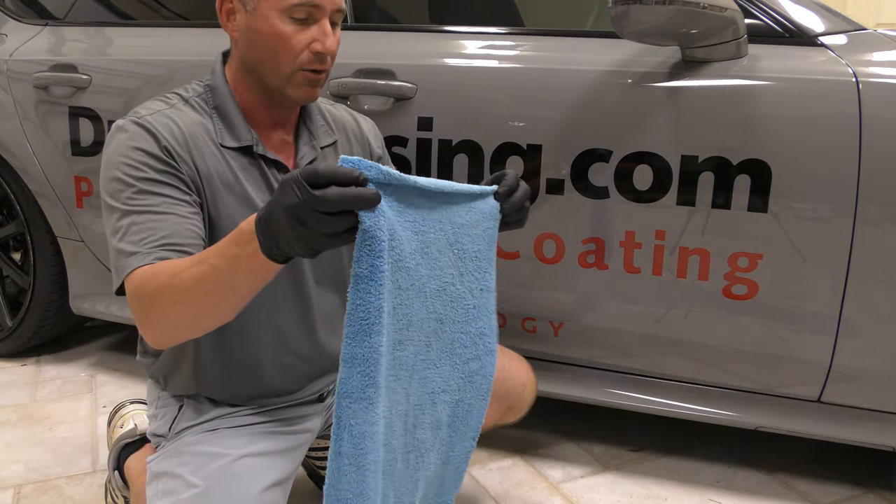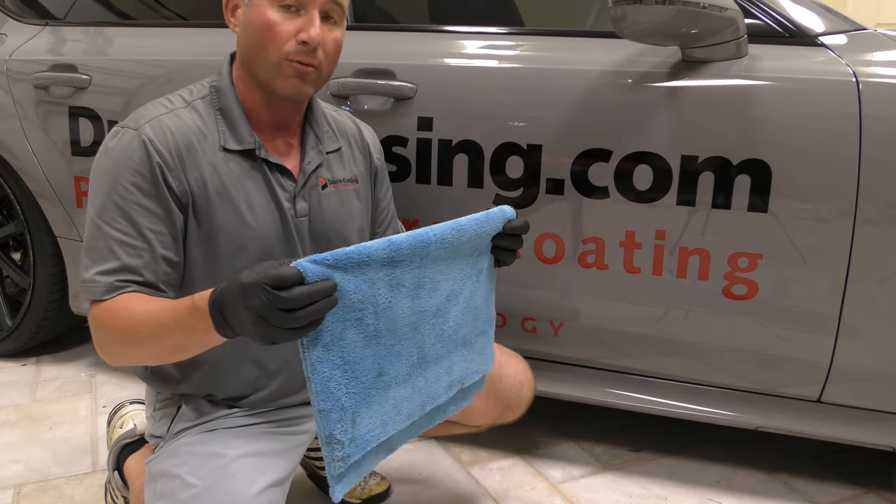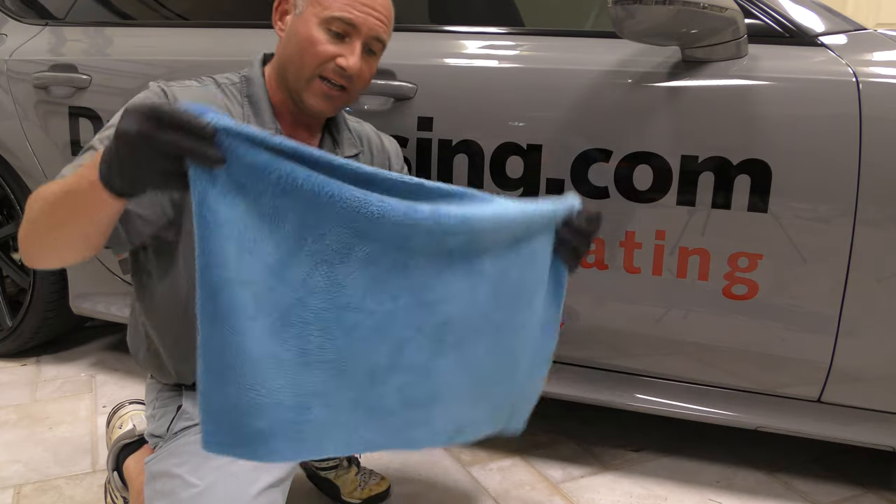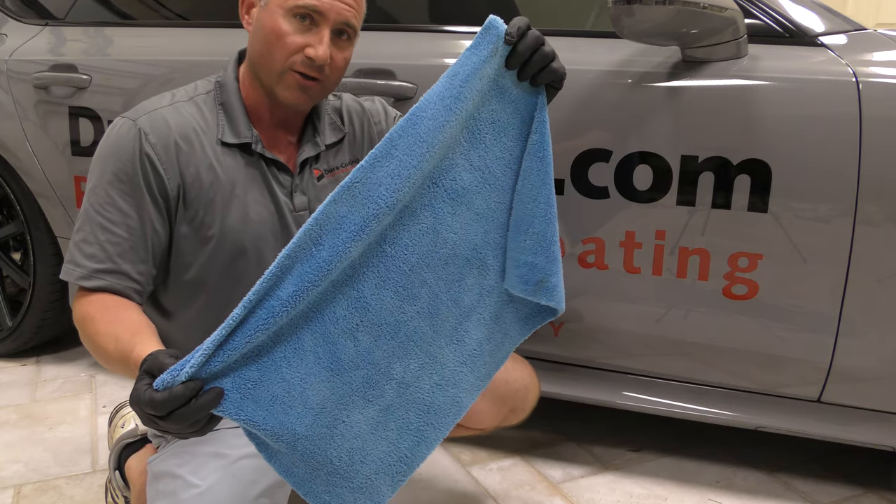Having a really, really good towel is truly the secret to not leaving swirl marks and scratches in your paint. So this is available now guys, we just released it today on our website, so go ahead and grab it. Thanks so much for all your support.